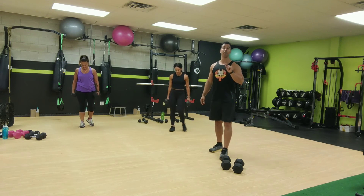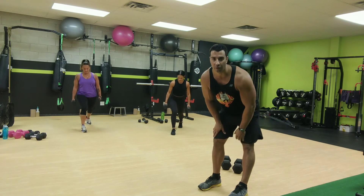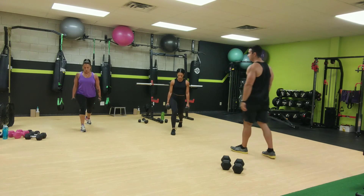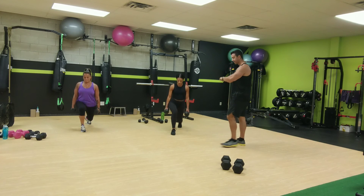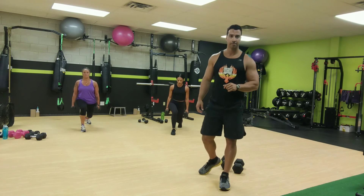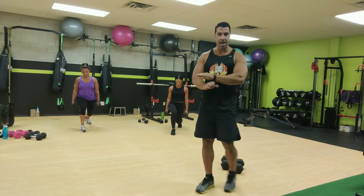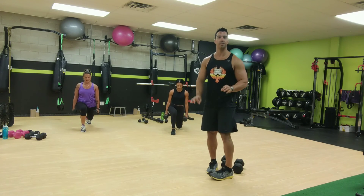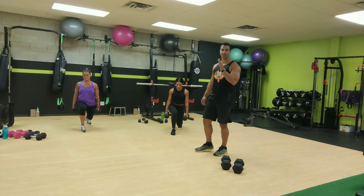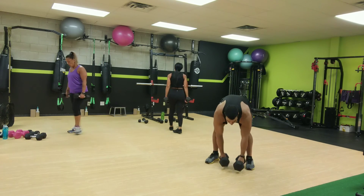Ready, other side. Full range of motion. Set, go for it. All the way down, all the way up. Full range. Good job. And now pulse, stay down and pulse. Limit that range of motion. And now hold it for ten seconds. Hold it. Five seconds. Hold on. Two, one, all right. Come on up now.